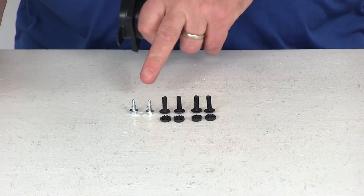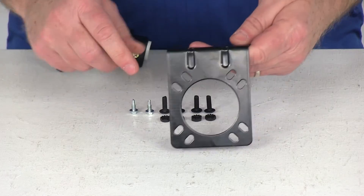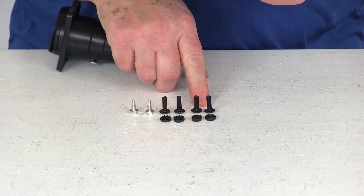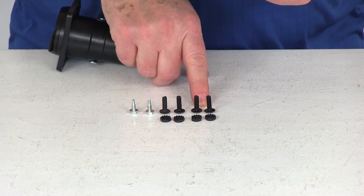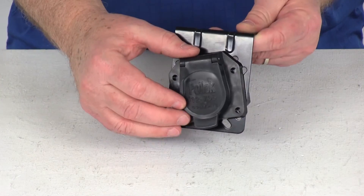This hardware includes two self-tapping screws right here, which are used to mount this bracket to your vehicle. Then the four mounting screws and the four nuts are what would be used to mount the 7-Way to the bracket itself.